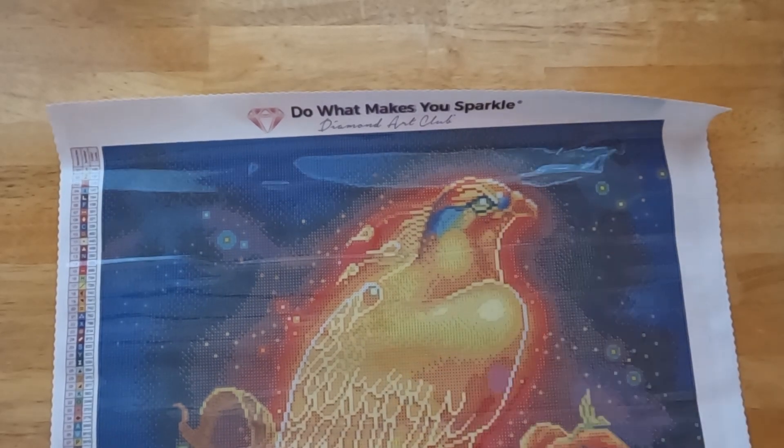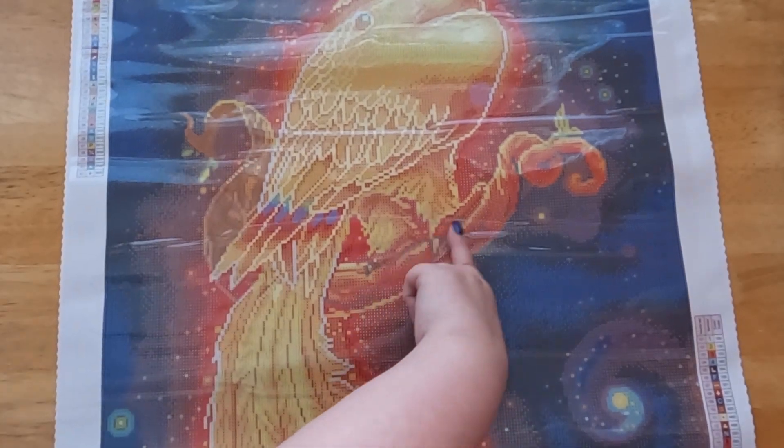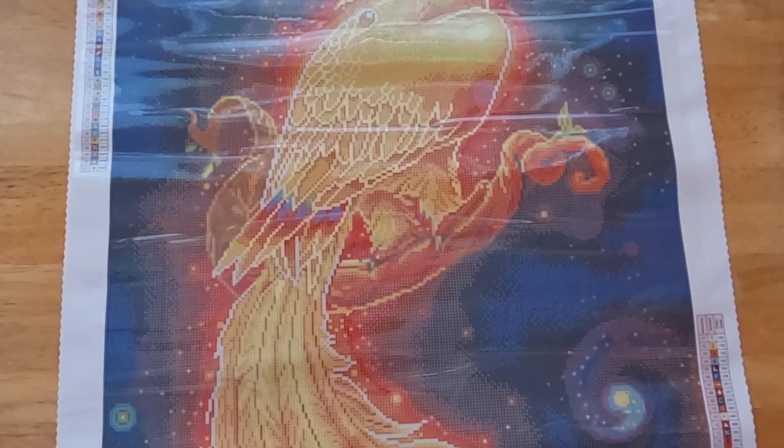Look at that! Oh my goodness. I love how this looks — it's like sitting on this floating tree branch right here. We gotta get a look at the drills.